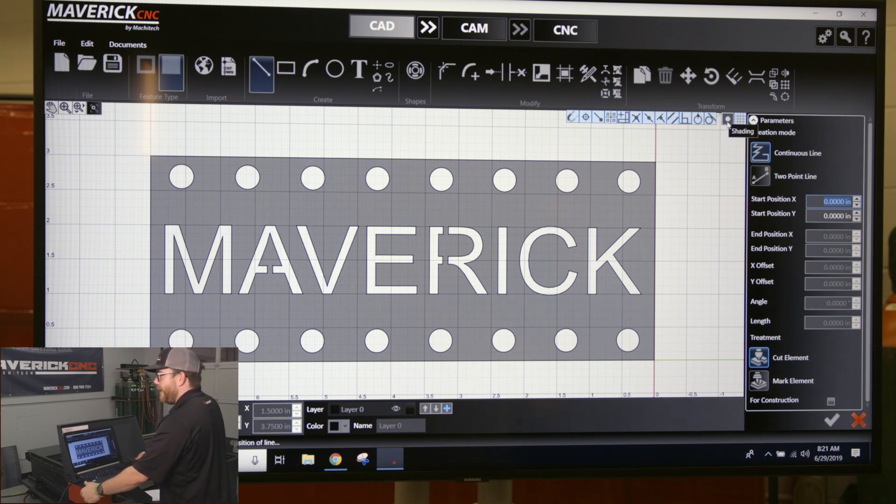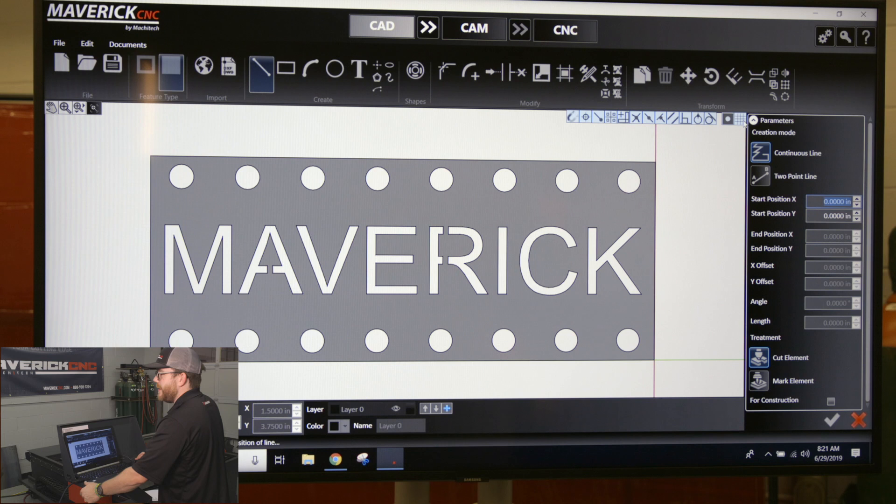You have a shading toggle, which shows you what's going to be staying and what's leaving, and you have a grid toggle which just makes the grid disappear and show up again.